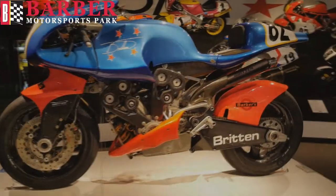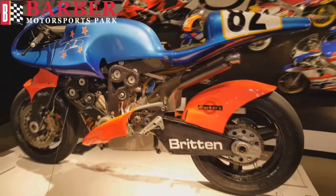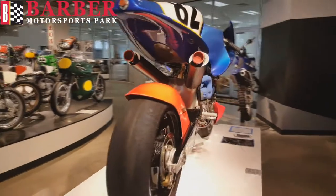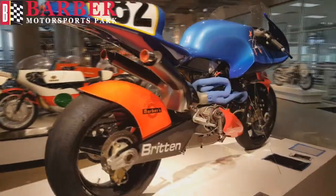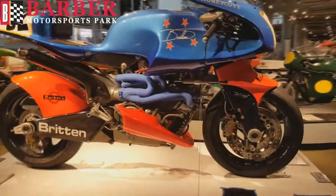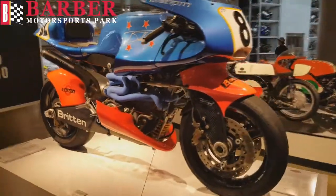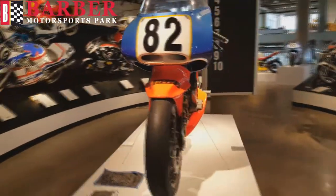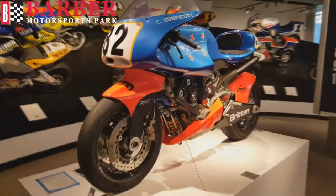The Million Dollar Motorcycle. If you had a million dollars to spend on a bike, you still couldn't buy this machine because it is truly priceless. All the top bike manufacturers exercise their abundant resources to propel product development, clamoring for an edge in the marketplace and on the racetrack. Meanwhile, New Zealand's golden boy John Britton used his spare time to hand make this machine in his garage.